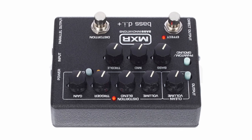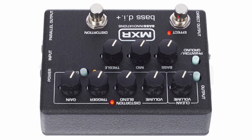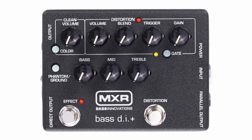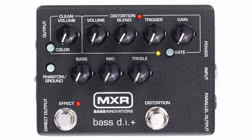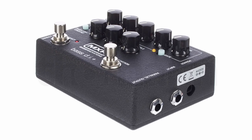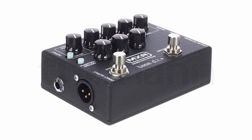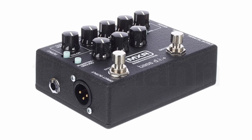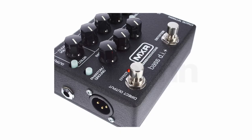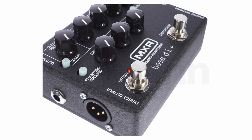The blend knob allows for precise control over the mix of clean and distorted signals, ensuring your bass retains its fundamental punch even in heavily saturated settings. Equipped with a three-band EQ, the M80 offers detailed tone-shaping capabilities. The colour switch further enhances flexibility, providing two distinct EQ voicings to accommodate different playing styles and musical genres. The XLR output with ground lift and pre/post EQ switch makes it an excellent choice for direct connection to a mixing console or audio interface.